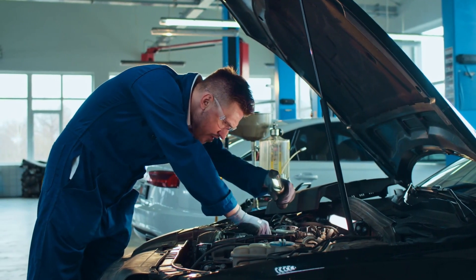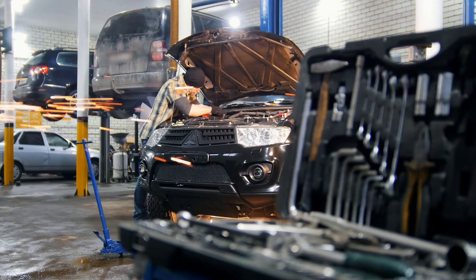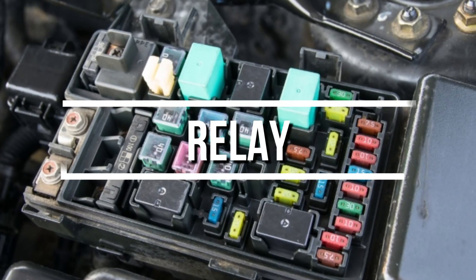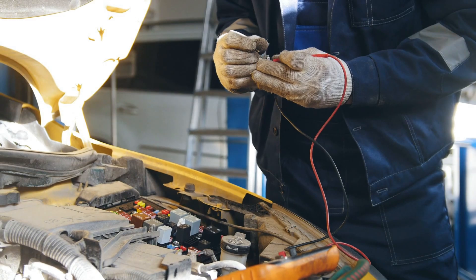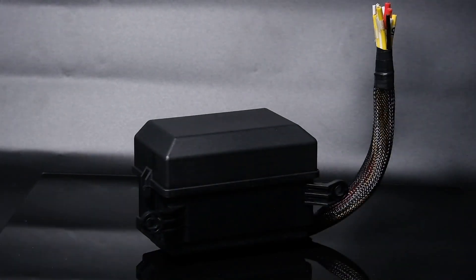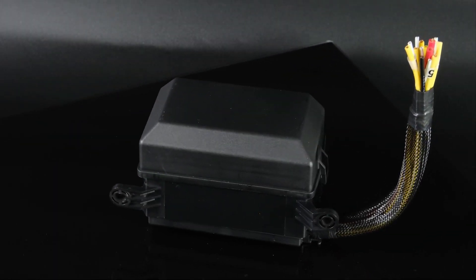Hey there, automotive enthusiasts. Welcome back to Easy Car Electrics. Today, we're diving into one of the most crucial yet misunderstood components in your car, the relay. Trust me, understanding this little device could save you hundreds in mechanic bills. This small box might not look impressive, but it's the unsung hero of your car's electrical system.